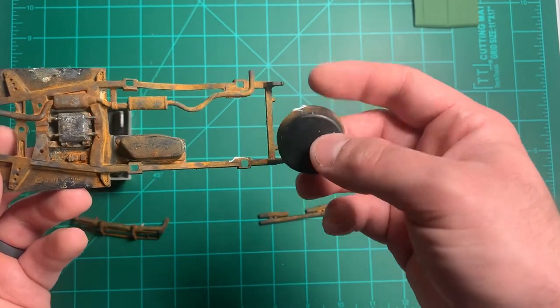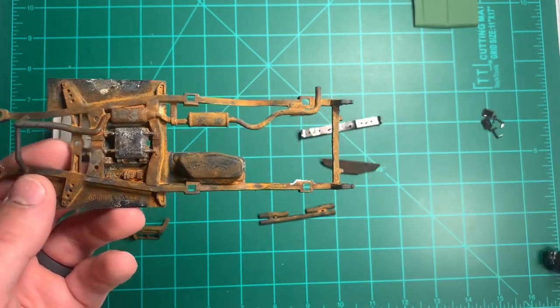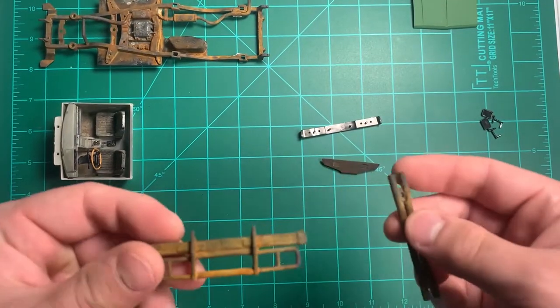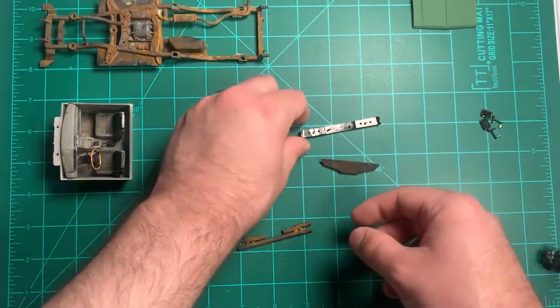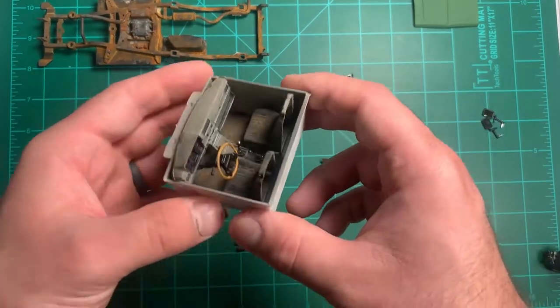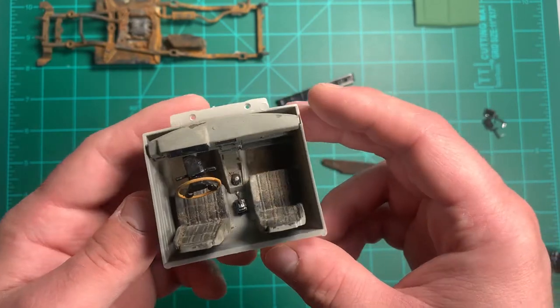I also cut out the spare tire mount because I didn't like how it looked. Here's the front bumper and rear bumper, they turned out good. Here's the front grill — I weathered it up. Interior pieces got it all together and weathered up as well.